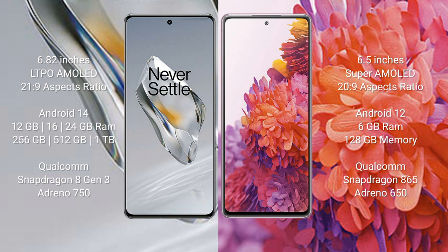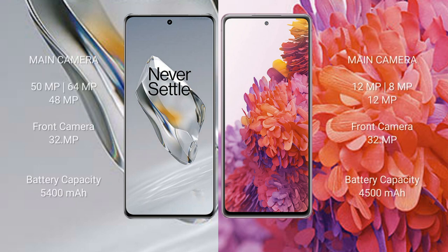The OnePlus 12 comes with 12 GB, 16 GB, or 24 GB RAM, and 256 GB, 512 GB, or 1 TB internal storage, with a Qualcomm Snapdragon 8 Gen 3 processor and Adreno 750 GPU. The Samsung Galaxy S20 FE comes with 6 GB RAM and 128 GB internal storage, with a Qualcomm Snapdragon 865 processor and Adreno 650 GPU.